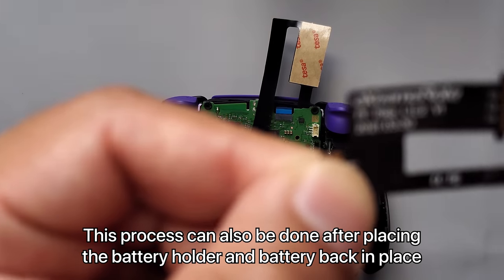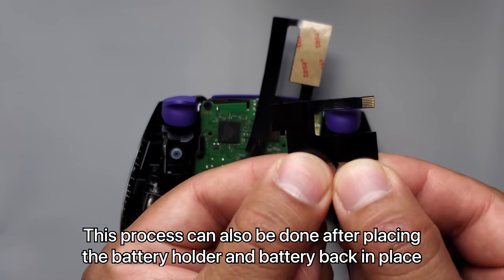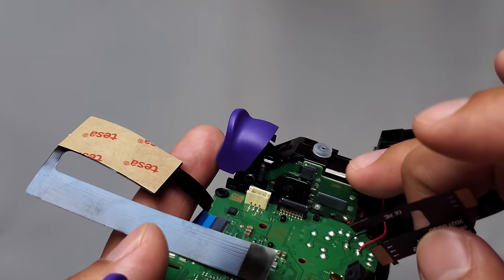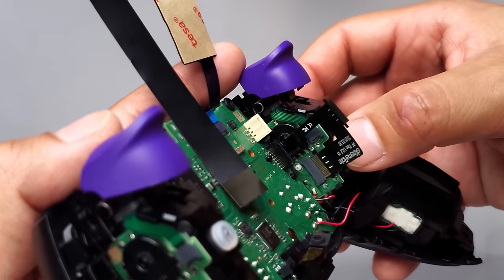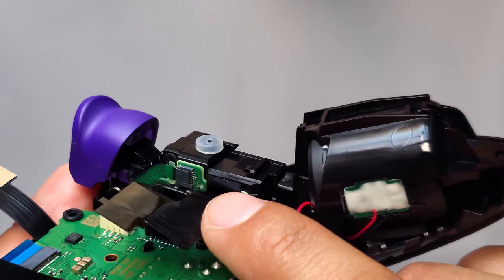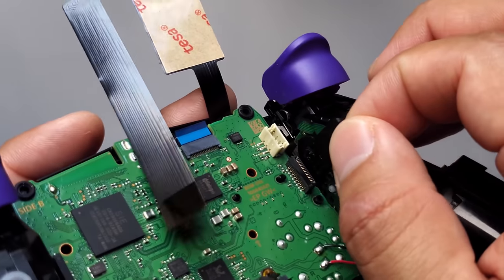Grab the next cable that has 'L1 L2' written on it. Make sure you have it facing exactly this way because it's going to go on this side. It's better to start by connecting the side that connects to the trigger first, right here. Once it feels like it's made contact you can wiggle left to right. There's a little tool included that can help you push it in, so it feels like it's already connected. Then connect the other end onto the black connector right here.